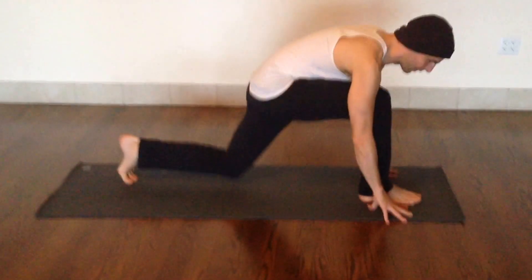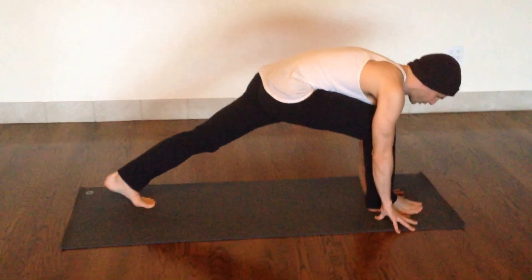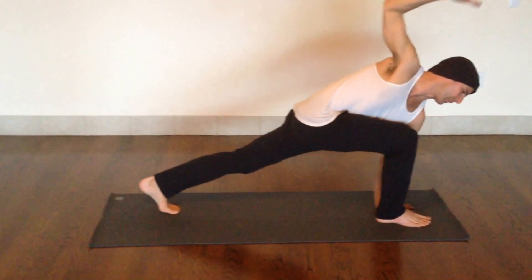Hug your inner thighs together and then really push the back leg as much as you can. Now as you plant your palm and move into the twist, we're trying to keep the hips out of the twist.